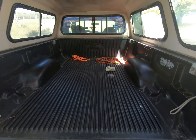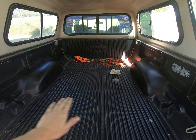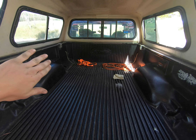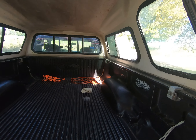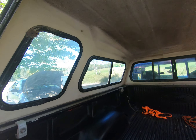Some of my plans are I would like to put a platform over the wheel wells so then it gives us a little more space. I want to put a bed on one side and then I'll have some storage underneath. I would like to put the outdoor carpet all over the top.